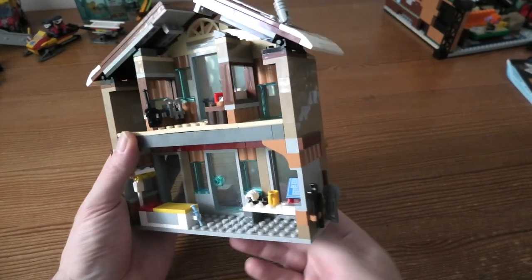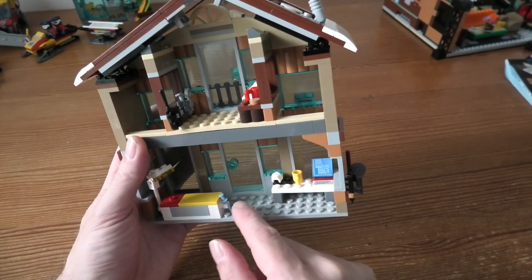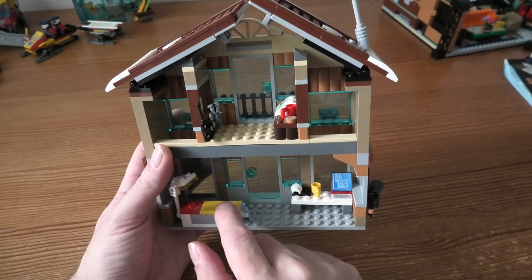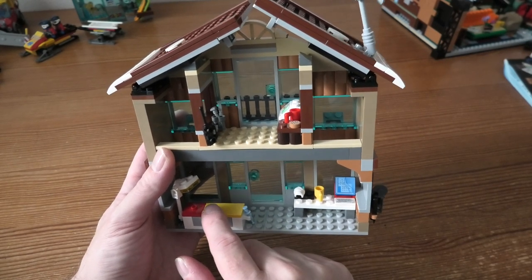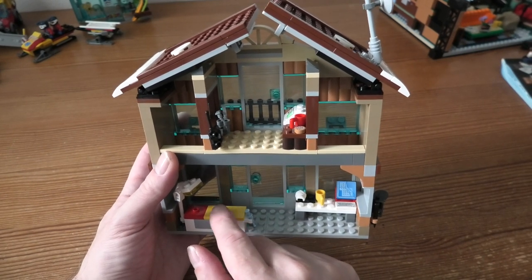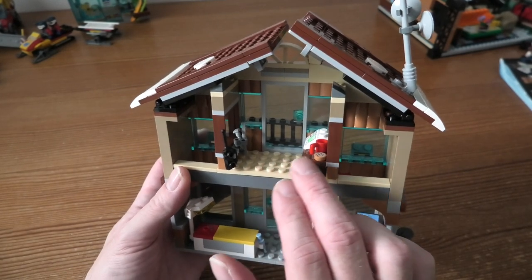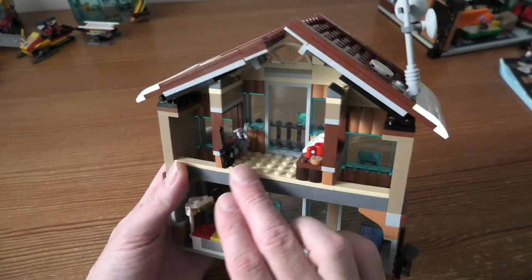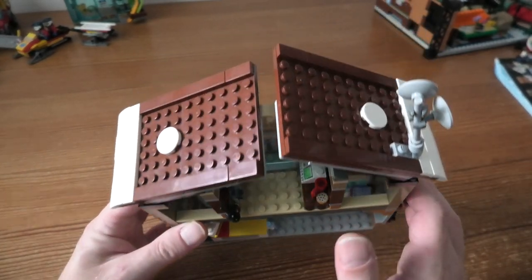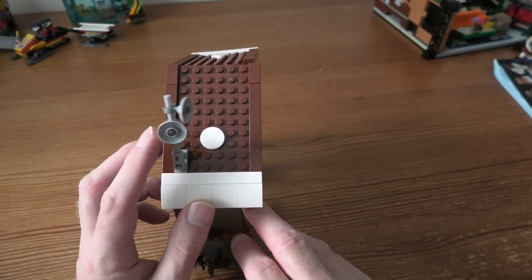And in here we have the rescue computer, coffee of course, and an injured figure — for if something has happened on the ski trip or ski race. Up here we have some kind of office, I think, with a radio, some tools, and other stuff. And of course some satellite dishes.